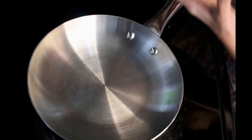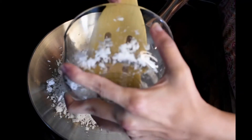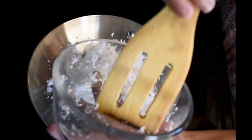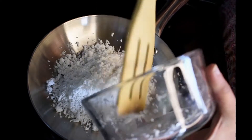So first, we will put the dried coconut in a pan. I am not using butter or ghee because it is a natural oil. As it is used in coconut, the oil will be separated, so we don't need butter or ghee.